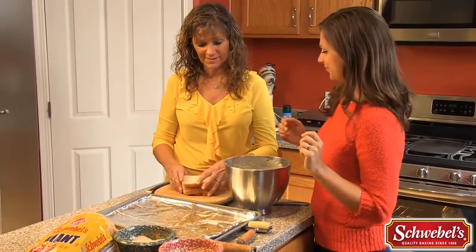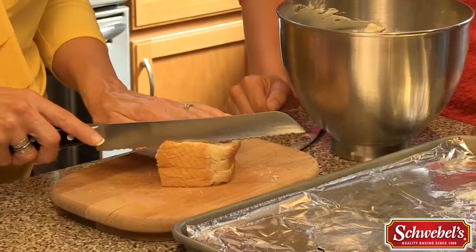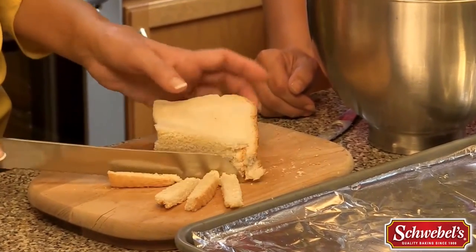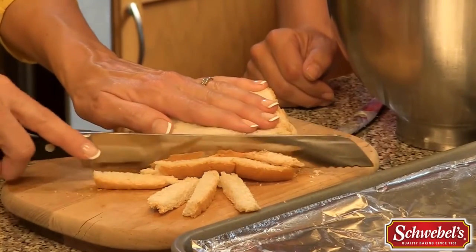To get started you're gonna take about four slices of bread — the giant bread. The thing that makes Schwebel's so unique for this recipe is that it's so soft. The softness is a big plus in this recipe, and I'll show you why in just a moment.